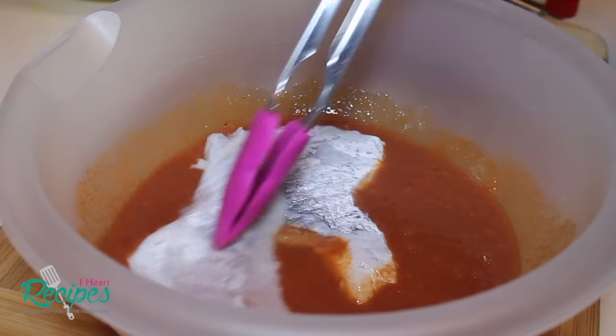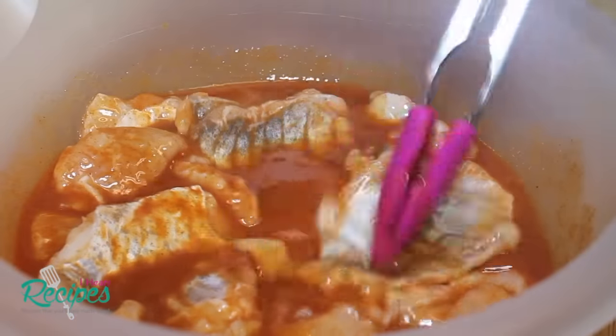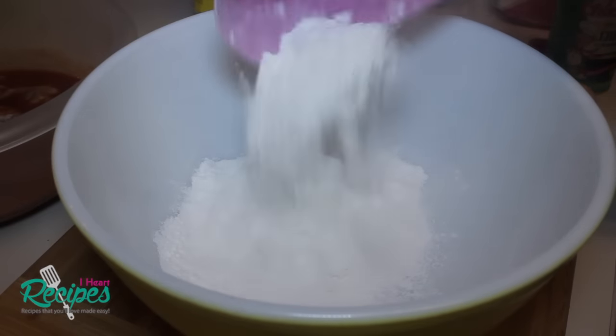Now we can start adding our fish in there. I'm using catfish nuggets — these are fillets that are usually in the frozen section. You can use the regular fillets from the butcher or seafood market if you want, but these are cheaper, so that's why I'm using them and I like them.